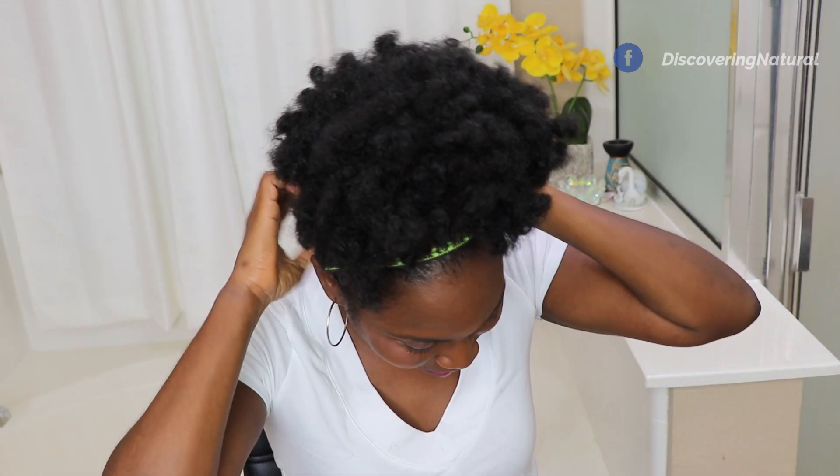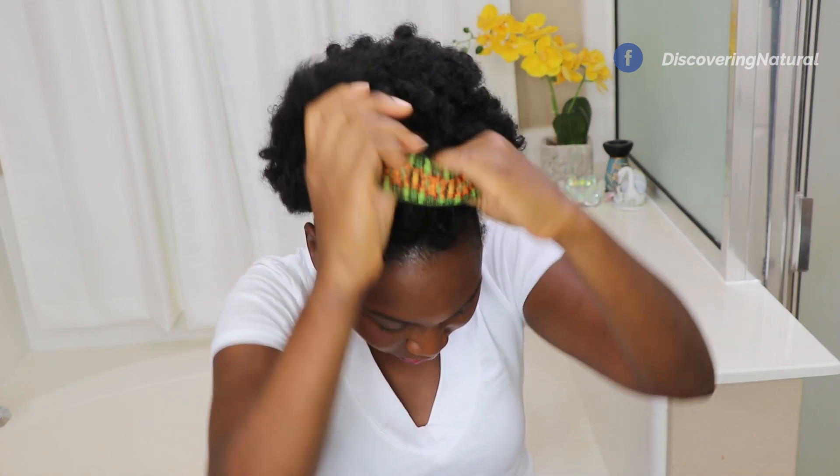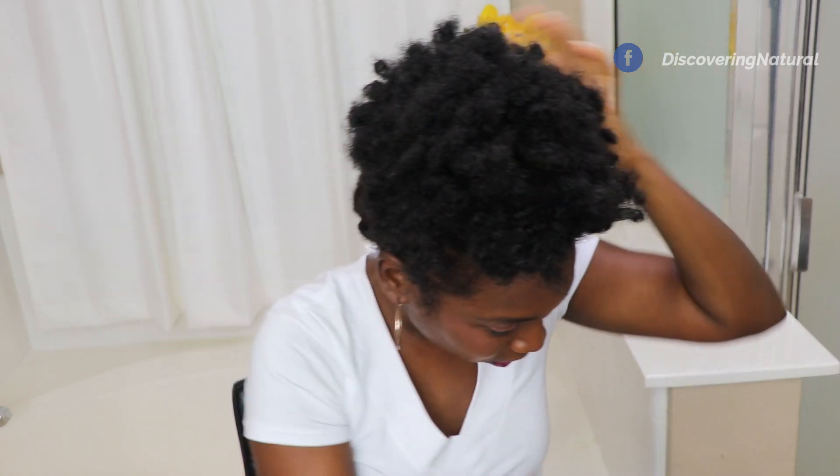And that looks lovely. Other headbands I like to use — I just love jazzing it up with different headbands, such as my animal print headband.